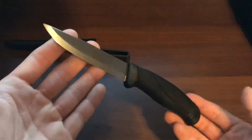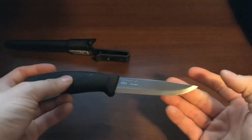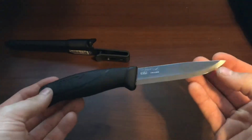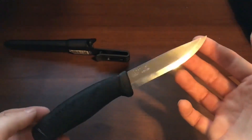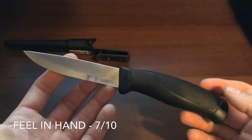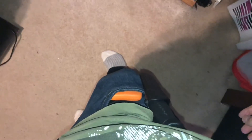As for the fit and finish, when it first came out of the box it was super nice. I'd give the fit and finish a seven out of ten — you can't go wrong for the price.